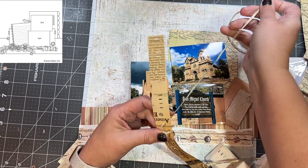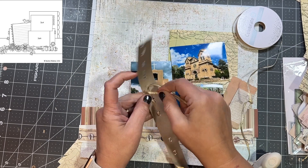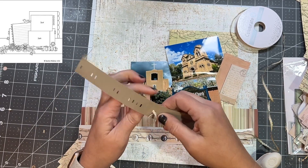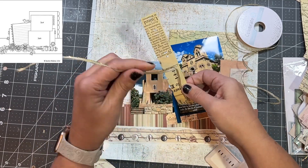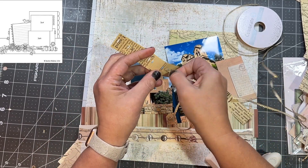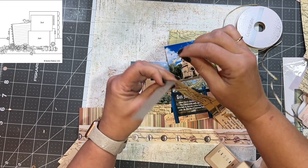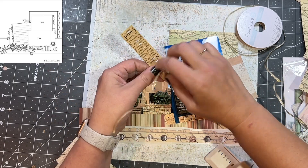I guess at the end I maybe should have trimmed the end off. I have plenty of it — I was a little worried I'd come up a little short and I didn't want to have to adjust the whole thing once I got it wound all the way in there, so I made sure to have enough and I did. I actually trimmed some off at the end, but it probably would have been better to trim it now because the end is kind of frayed and it's hard to get through these little punches.